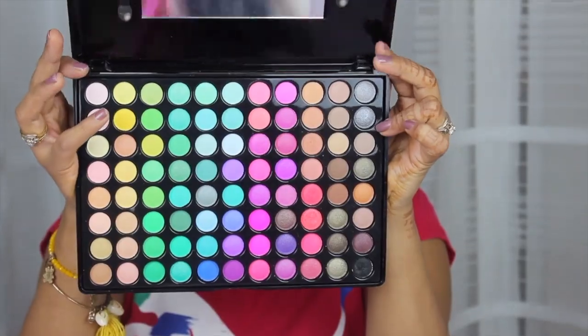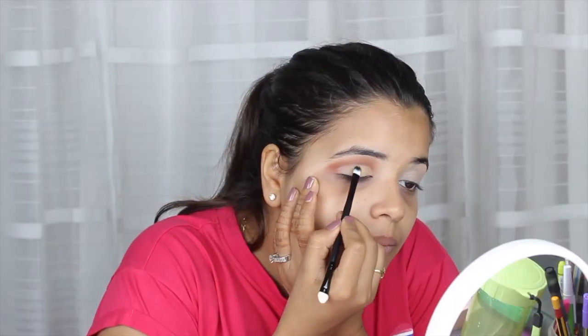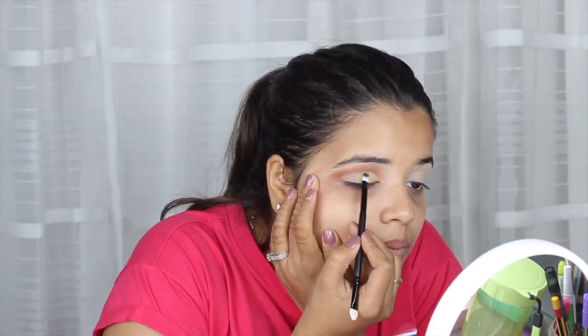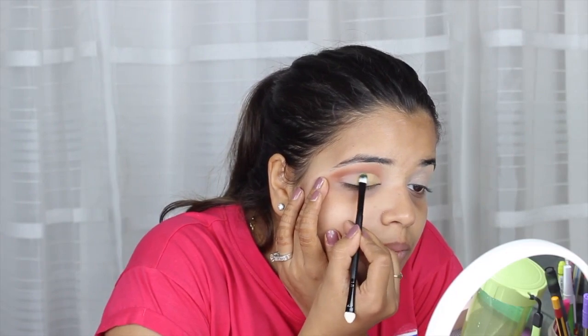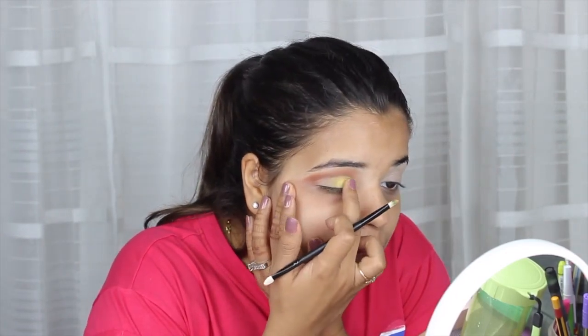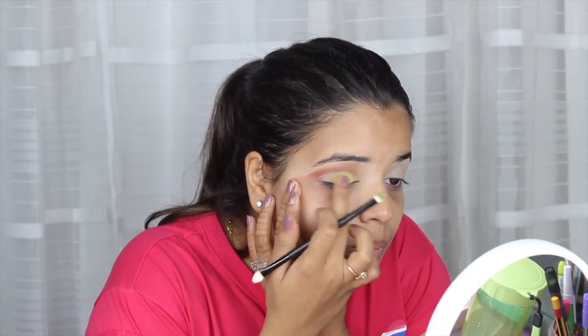The NYX eyeshadow palette has all the bright shades, so I'm using this palette for the lemon color. Pick the color with a flat brush and dab it on the lid of your eye — don't blend too much. If you feel the color on the brush isn't working, forget the brush and use your finger to make it a little easier.